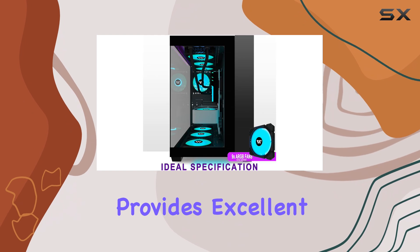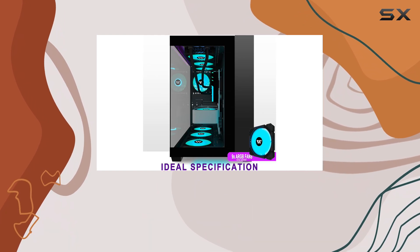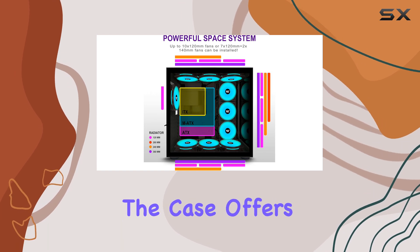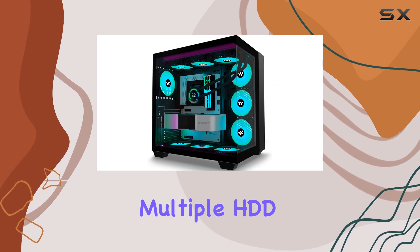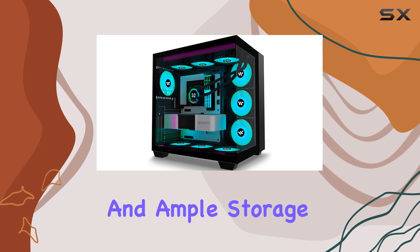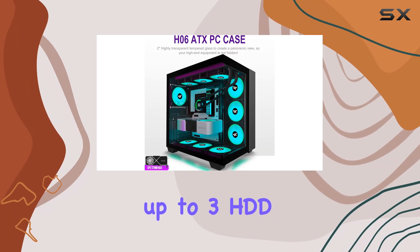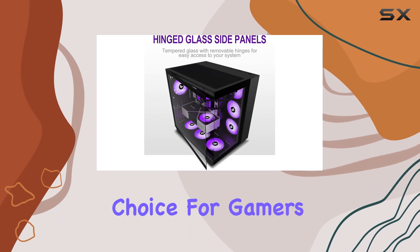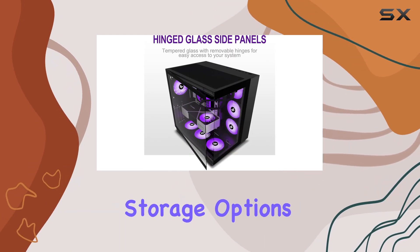This provides excellent flexibility for connecting various audio accessories and ensures fast transmission speeds. Additionally, the case offers multiple HDD mounting slots and ample storage capacity, accommodating up to three HDD drives and three SSDs, making it an ideal choice for gamers seeking ample storage options.